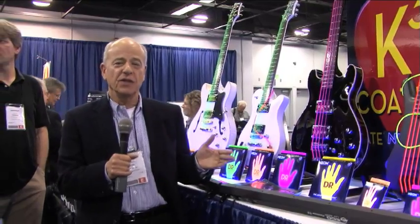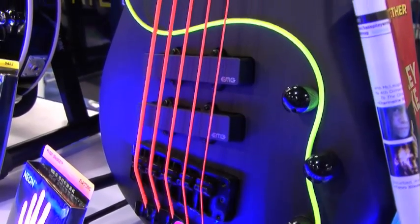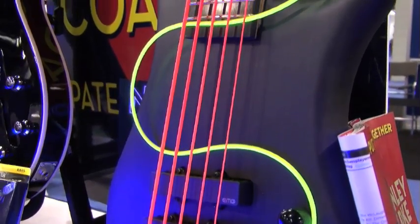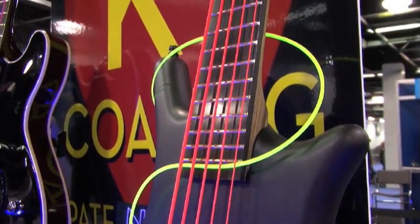We've done a lot of innovative things over the years, but this is the best. It features a K3 coating which players like Selena Gomez's band The Scene have told us is the first coating that sounds as good or better than an uncoated string.